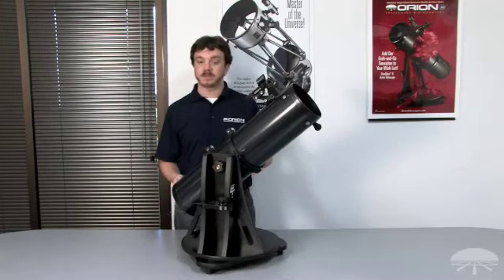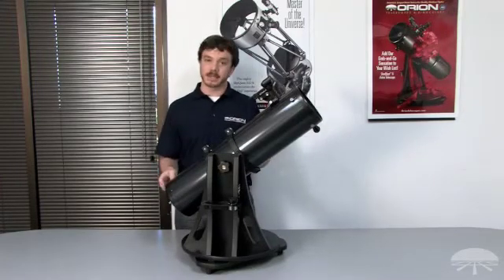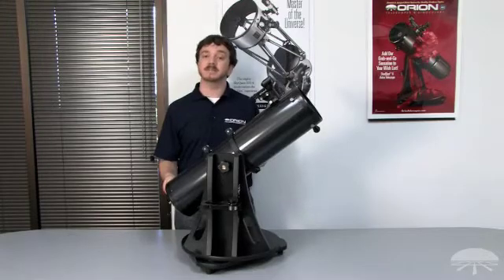Its altazimuth base — an up-down, left-right motion base — allows you to see every area of the night sky. Today let's take a close look at assembling and getting the Starblast 6 ready for use.